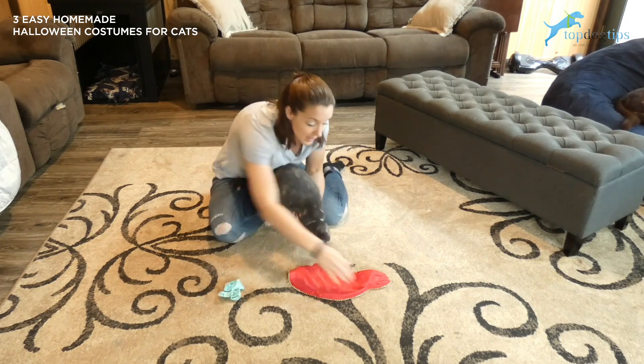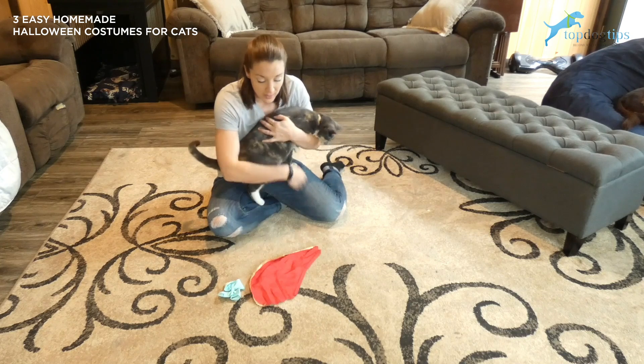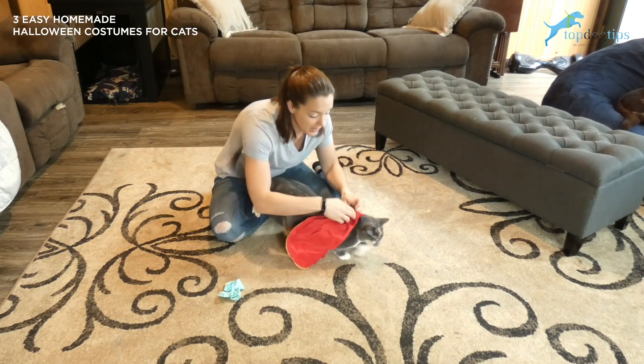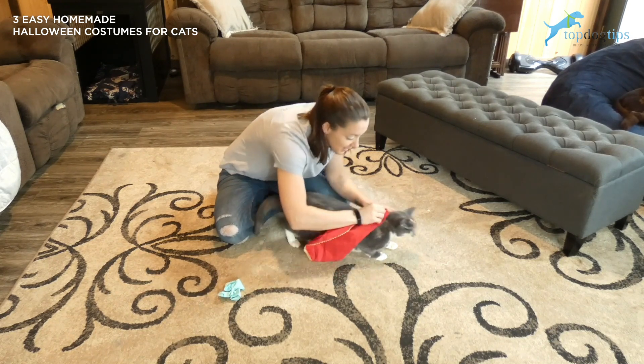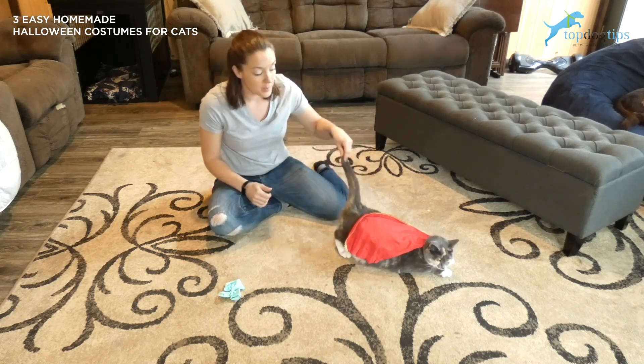And then the last one — this is actually a cape. It's a scrap piece of fabric that I had laying around, and all you would need to do is tuck it in your cat's collar. Chloe does not like this one. If you tuck it through your cat's collar, then your cat becomes super cat.